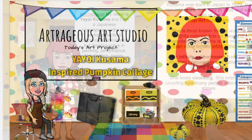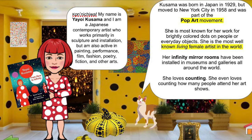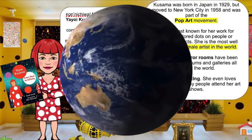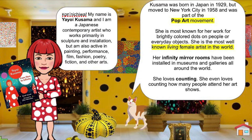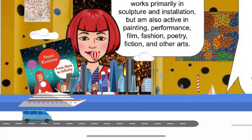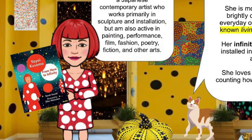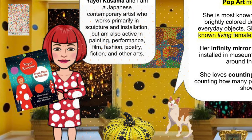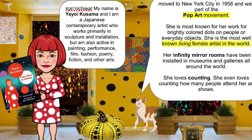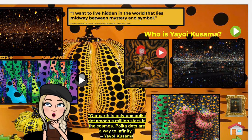Now you've probably already heard of Yayoi Kusama because she is one of the most famous living female artists in the world. But just in case you haven't, she was born in Japan in 1929. She moved to New York City in 1958 and she became part of the pop art movement. She's most known for her brightly colored dots that she puts on everything from people to everyday objects. Her infinity mirror room installation has been installed in museums and galleries all around the world.